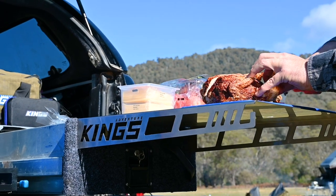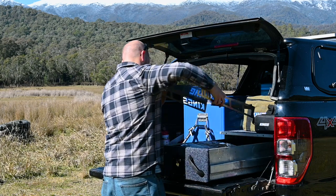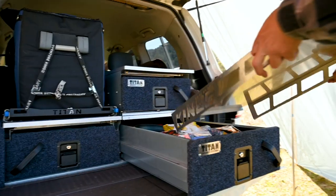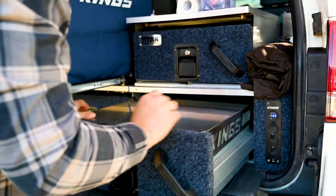The Titan drawer table comes in two sizes to suit your specific model of Titan drawers. The 900mm SUV and 1300mm ute drawer table measures in at 600mm long by 440mm wide, and the 1070mm wagon drawer table measures in at 600mm long by 475mm wide. Both models weigh 4.5kg and will suit either single or double drawers.